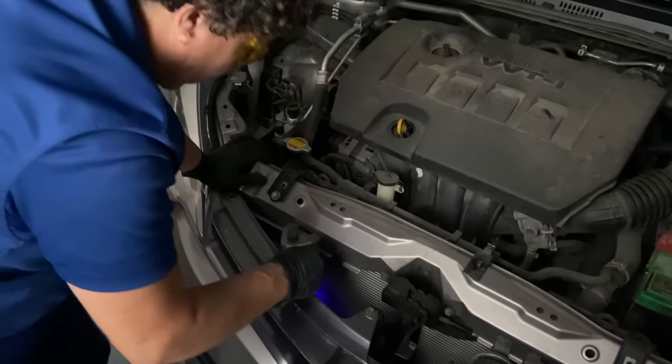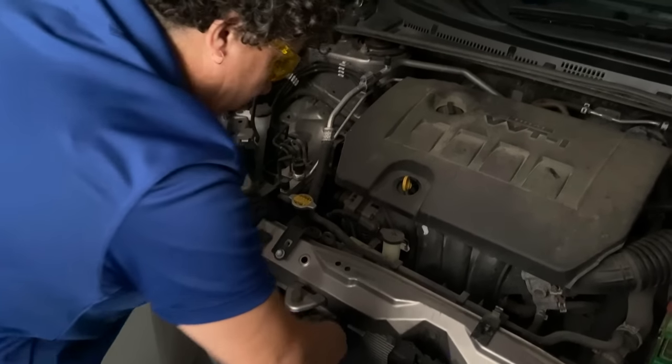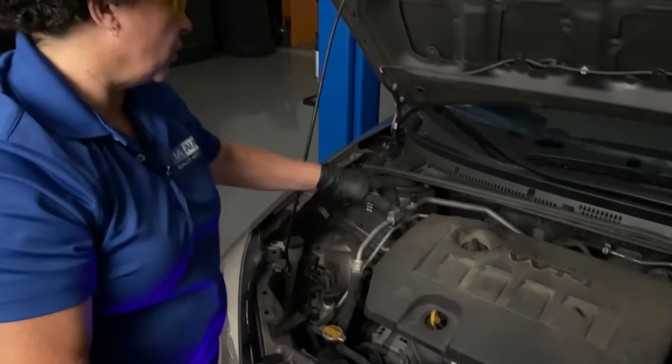I'm going to change this condenser because look how rotted it is down there — it's pouring out of this connector. There's some on the fins too. It doesn't matter — the receiver dryer is over five years old. So I'm going to do a condenser, low side line, and several O-rings.